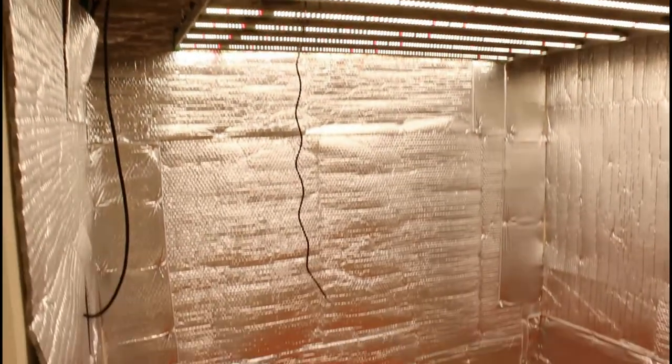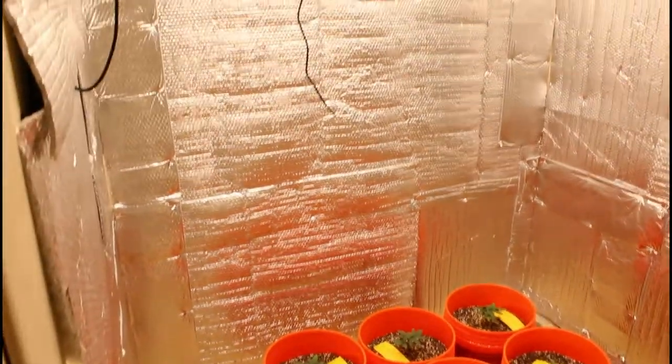The rat's nest of wires is something we all struggle with. I did go ahead and put the probe right down in the middle of the tent, roughly about a foot and a half above the plants — about midway between the light and the actual plant surface.